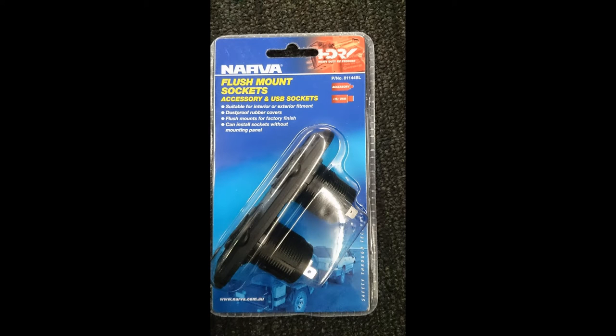I've just bought this packet. It's a twin USB and a cigarette lighter outlet. I'm going to install it in the side of the cupboard, just next to the bench so that we can charge our phones, cameras, etc.